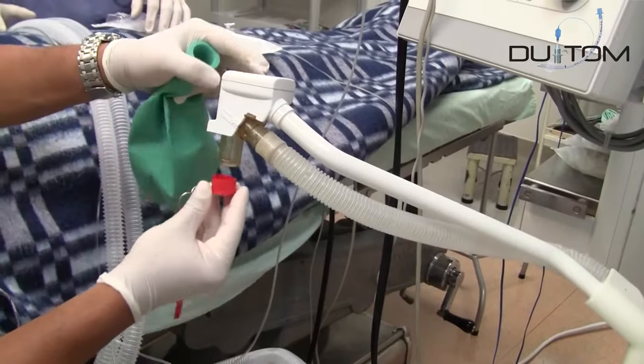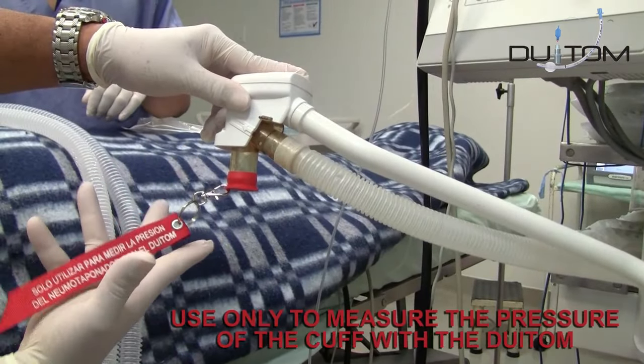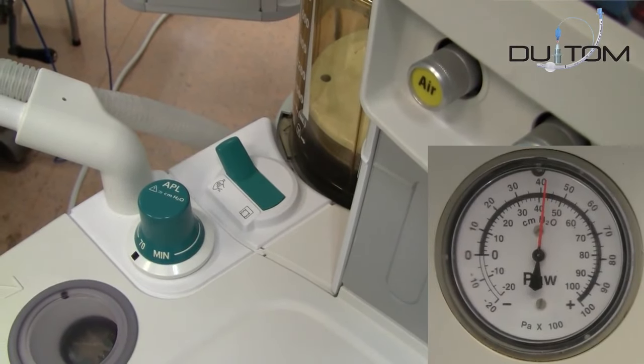Connect the anesthesia hoses or breathing systems to the Dewey Tom. Remove the breathing bag from the machine and replace it with the red universal plug included in the kit. On the APL valve of the machine, select a higher pressure than 40 centimeters of water.